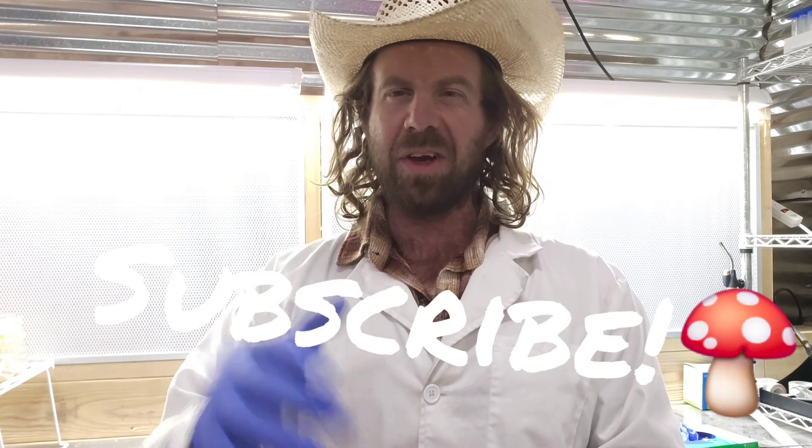Hopefully you found this helpful and informative. If you did, please drop this video a like and subscribe if you haven't already. That's all I've got for you on this one — catch you on the next one.